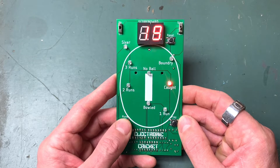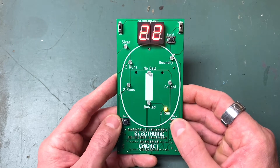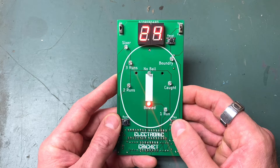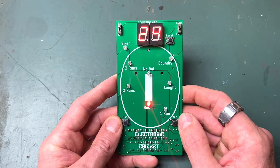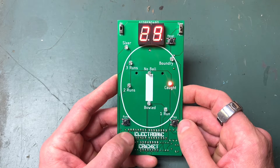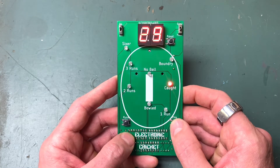Boundary - that's four. One run. Another one. Another one. Bold! So what I usually do is give myself three wickets and I'm out. I've got one wicket so far. Another boundary. My highest score is 42. So I'm at 29. Another caught - so I've got one more wicket left.